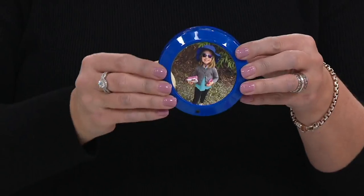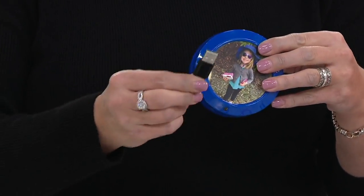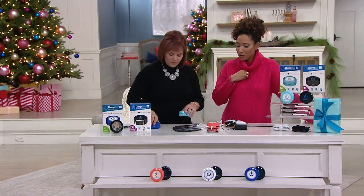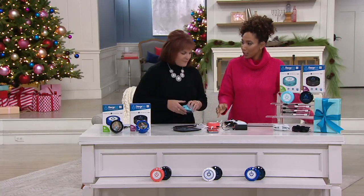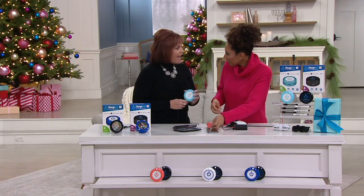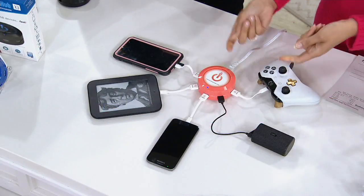Everybody can use this regardless of age and regardless of device, because it charges USB products so quickly. I get so much joy when my phone is low and I need to run — I'll throw it on the Charge Hub for as long as I can and go from like 10% up to 40 or 50% already. Just that fast. So if you need a little juice quick, fast, and in a hurry, Charge Hub will do it.